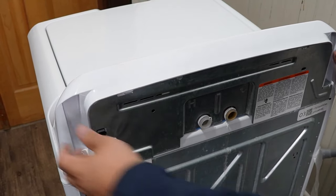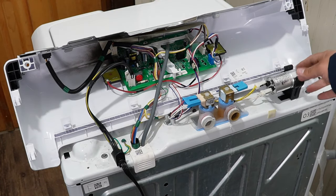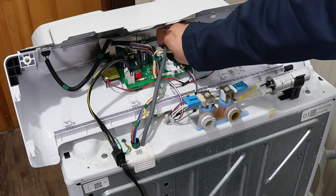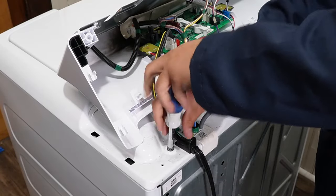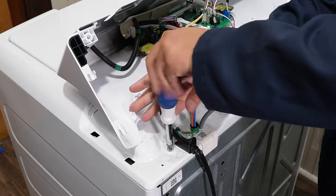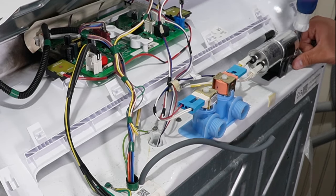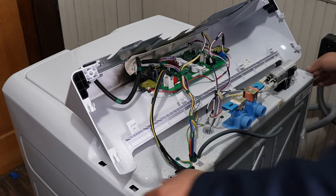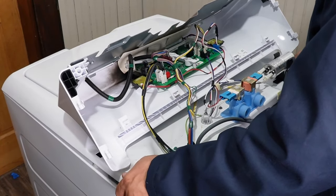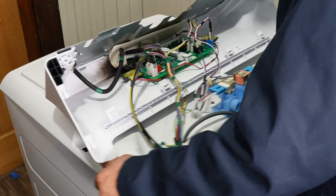Once you have both screws out, you can now roll the washer console up and forward. Note that there are a ton of wires and a pressure hose that doesn't allow you to totally remove the console, so you may want to remove the pressure hose to give you a little more room. With the console up, there are two quarter-inch hex head screws that need to be removed, one on each side. On the right side you may need to move the motor capacitor to access the screw. With the screws out, you can lift up on the back side of the washer lid, then push forward to dislodge it from two hidden clips on the front of the GE washer.